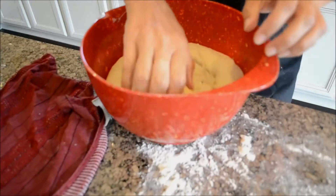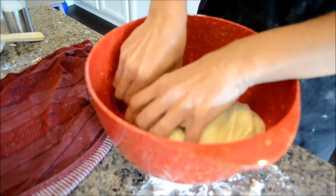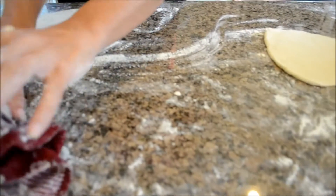When that time has passed, heat your oven to 500°F with a pizza stone inside. Punch the dough down, divide it into eight balls, and store them underneath your plastic wrap with the damp cloth for about five to ten minutes.